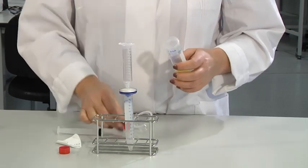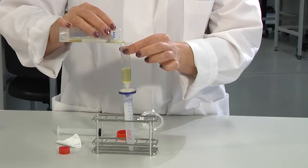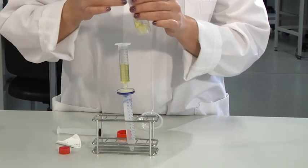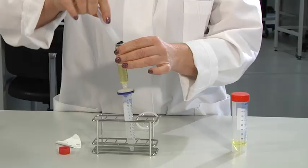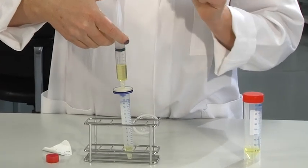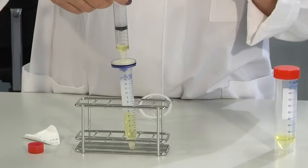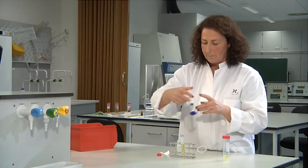Then put the filter over the opening of a sterile tube. Finally, fill the syringe with the stock solution of the compound, for example a heat labile vitamin. Gently push the plunger. By doing this, the solution is filtered and now may be added to the medium.